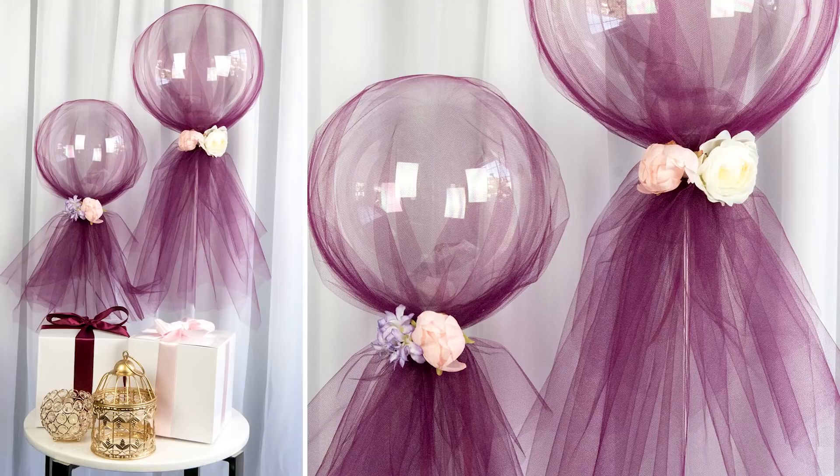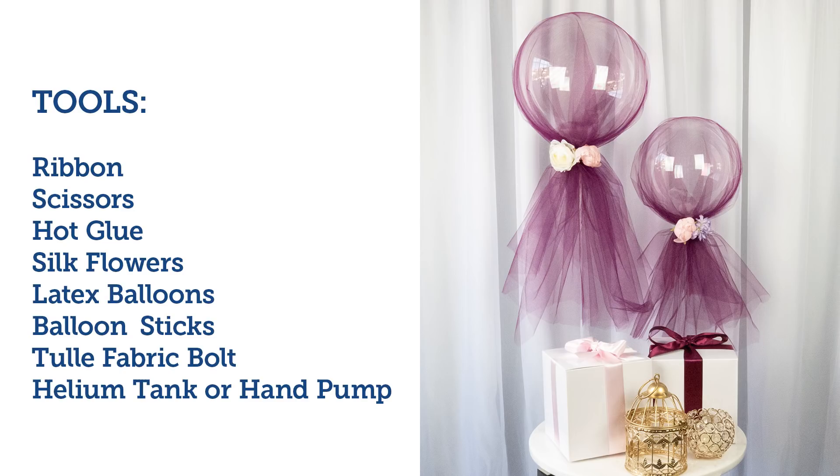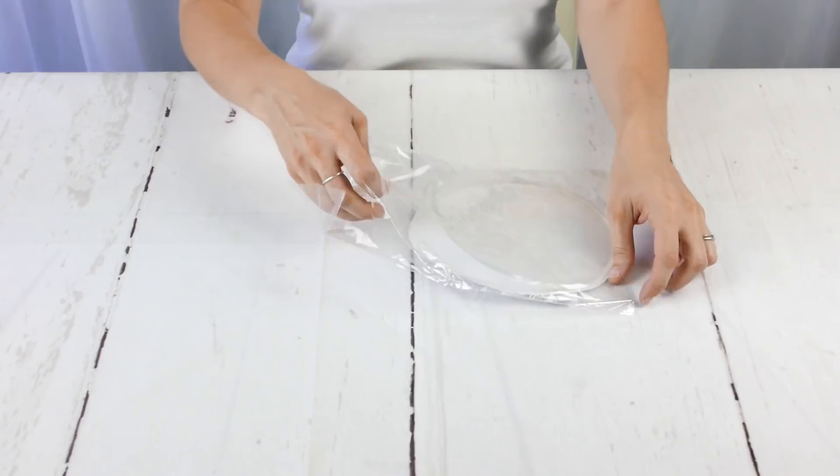Welcome to BalsaCircle.com, your one-stop shop for all of your event decor. These are all the fad right now — our latex balloons. We wanted to show you how to blow them up and how you can possibly decorate them. Obviously you can do so many different things, but we found this really fun one that's a little chic for some events that might be up your alley. Let's go ahead and dive in.